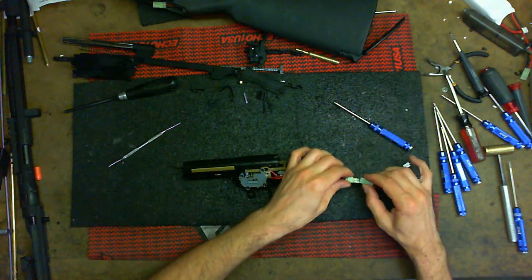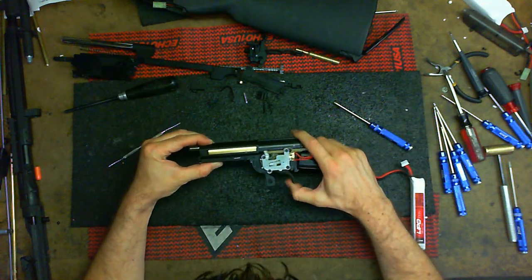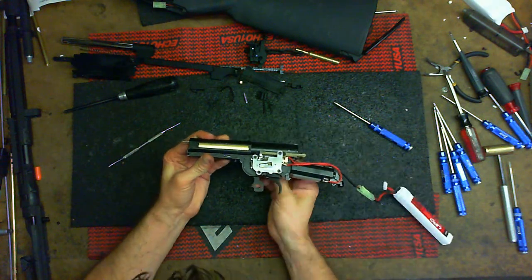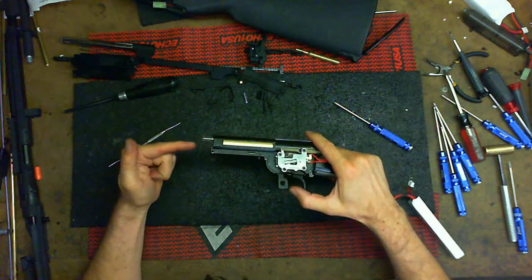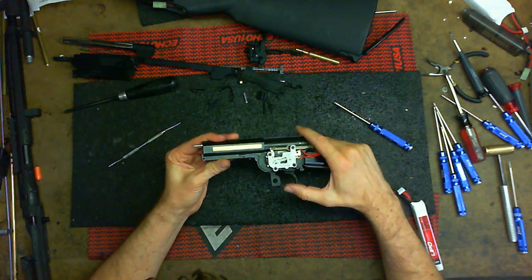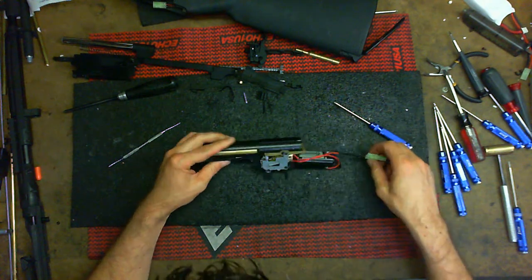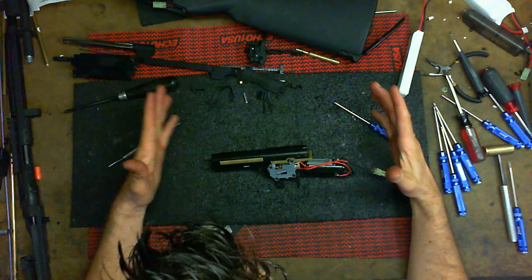Plug it in — good to go. Semi auto works. Switch to full auto — good to go. Notice the airseal nozzle is moving back and forth, that's good. I have spring, spring, spring, and spring. Unplug it, put it aside. Gearbox is put back together — let me go ahead and drop it into the rest of the gun.